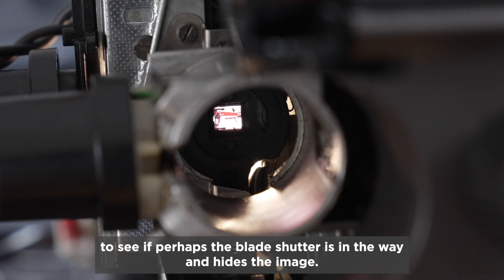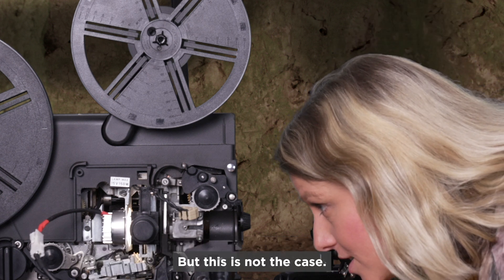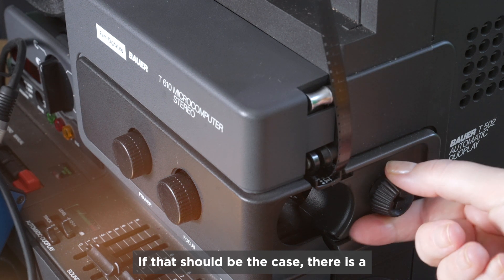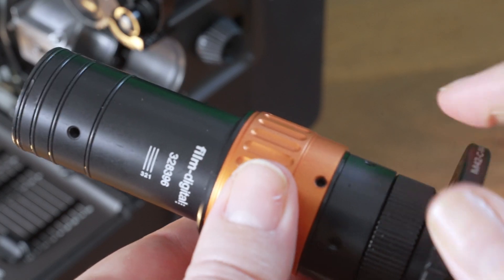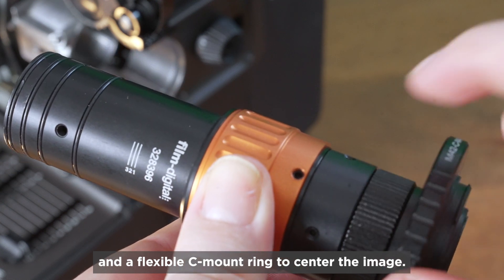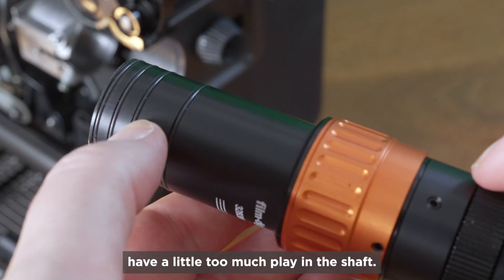Now I look into the lens shaft to see if perhaps the blade shutter is in the way and hides the image, but this is not the case. If that should be the case, there is a single frame transport button on the Bauer Studio projectors. The optics have an orange fine focus and a flexible C-mount ring to center the image. I only need rubber rings if the optics otherwise have a little too much play in the shaft.